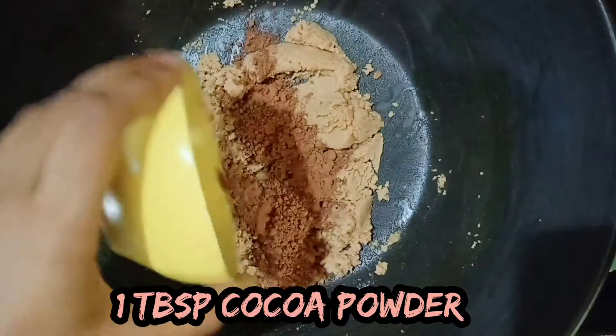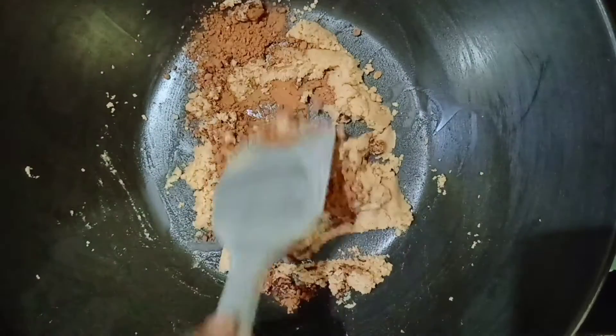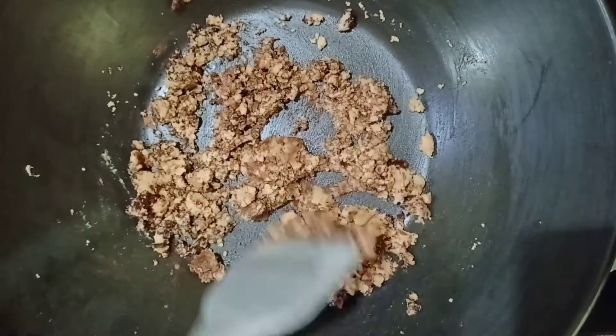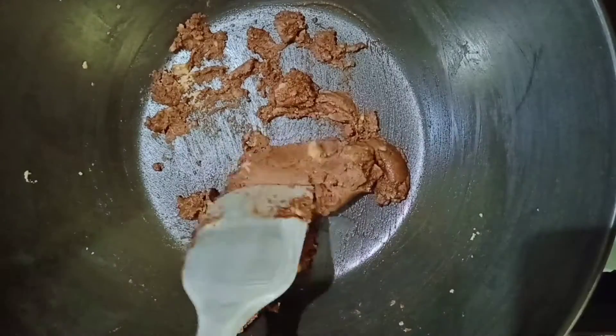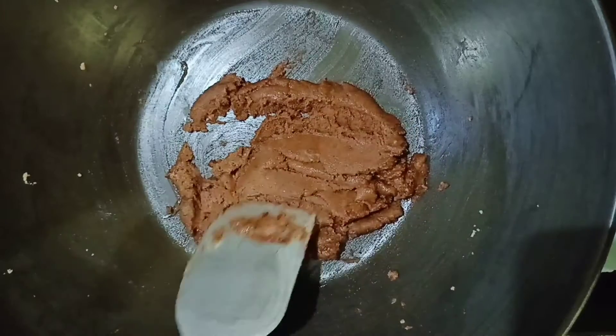I am using natural unsweetened cocoa powder. You can even use dutch processed. Now keep mixing until the cocoa powder is completely mixed into the mixture. After the cocoa powder is completely mixed, it will look something like this.